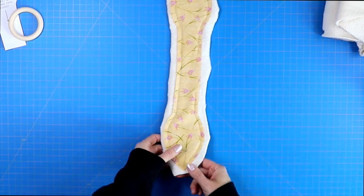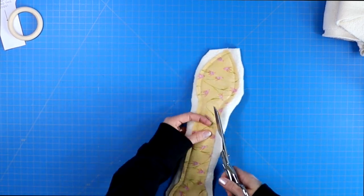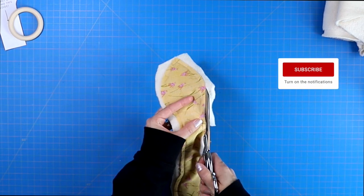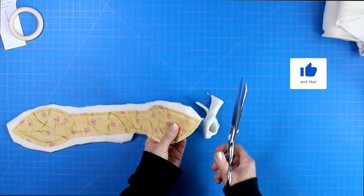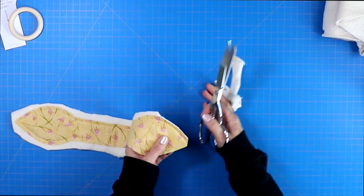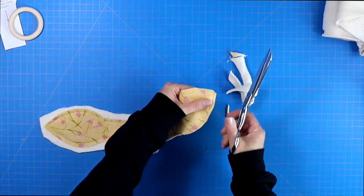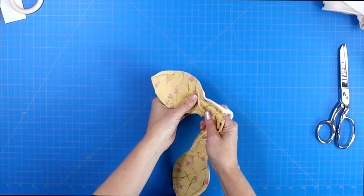Once you've sewn that quarter inch seam allowance around the entire project, you can trim away all of the excess fabric. Make sure just to leave a little bit extra at your two to three inch opening. Trim away all the rest of that excess fabric and trim even a little bit more at both of the points. This allows your bunny ears to have a nice point once it's turned right side out.